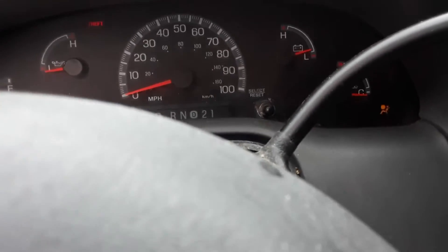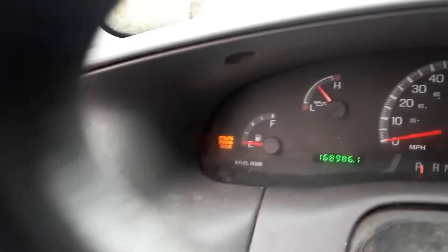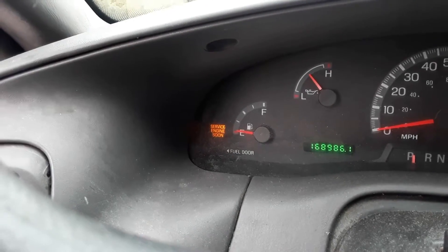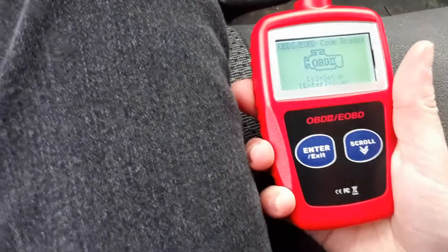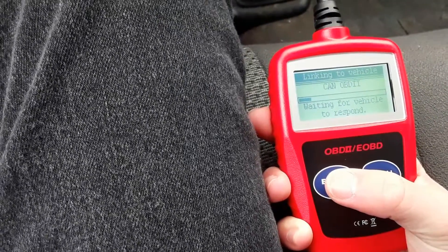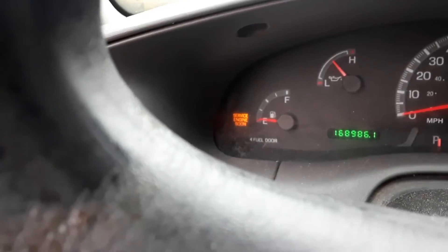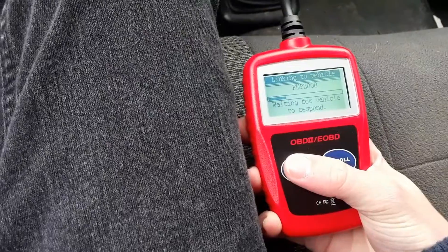The truck does have a check engine light, and that needs to go away for it to pass inspection. You can see the check engine light over there. That engine light has been on for years, but we need to turn it off for it to pass inspection.